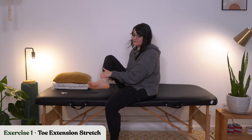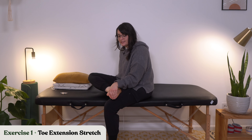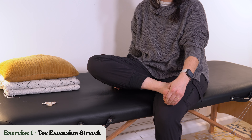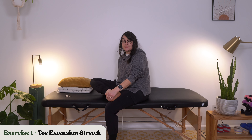Which actually brings us to our first exercise, which is a toe extension stretch. We're going to use the unaffected hand to gently push each of the toes back into extension. As with any of my exercises or workouts, if you start to feel significant pain or significant tightness, you may want to back off on how much pressure you're putting into that stretch.